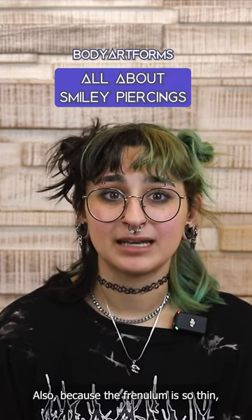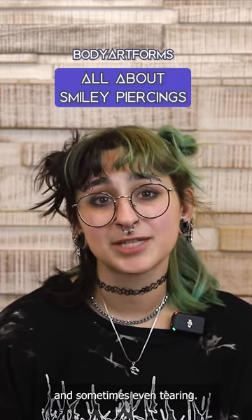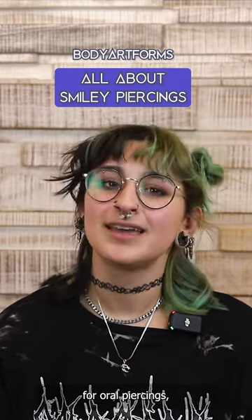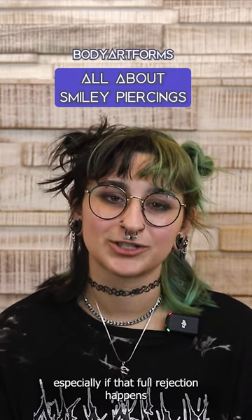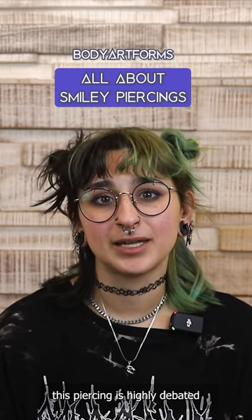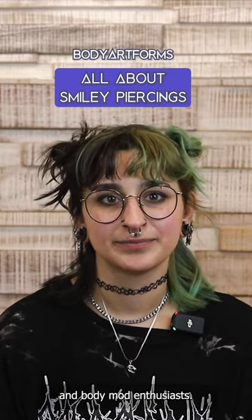Also, because the frenulum is so thin, this piercing is much more prone to migration, rejection, and sometimes even tearing. This can be especially hazardous for oral piercings, as it could mean accidentally swallowing your jewelry, especially if that full rejection happens when you're asleep. Due to these facts, this piercing is highly debated and contested amongst many piercers and body mod enthusiasts.